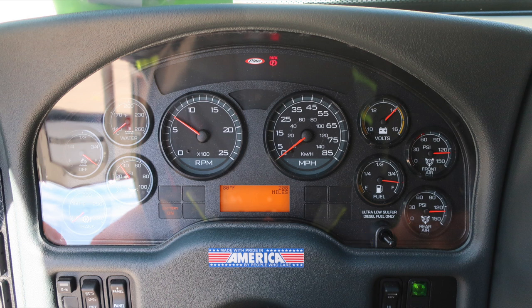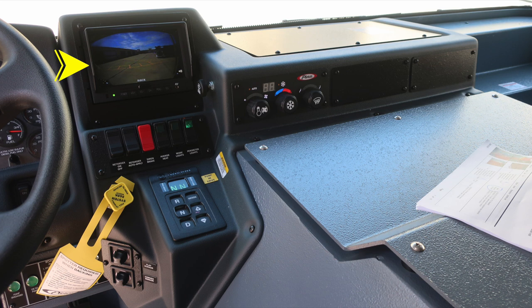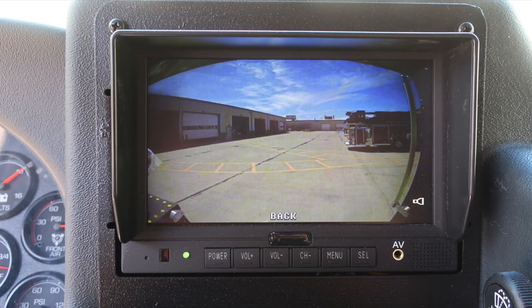On the left, gauges for water, DEF, oil, and transmission temp. On the right, volts, fuel, front air, and rear air gauges. In the center, the tachometer and speedometer, with diagnostic information displayed above and below in the highlighted area. Just to the right, a video screen for your backup camera, plus a push-to-apply windshield wiper fluid control and window wiper speed control. Your system parking brake is the yellow diamond — pull to apply, push to reset. A push-button transmission with a digital readout, with an informational note to pump in drive. Mirror controls are located at the very bottom.